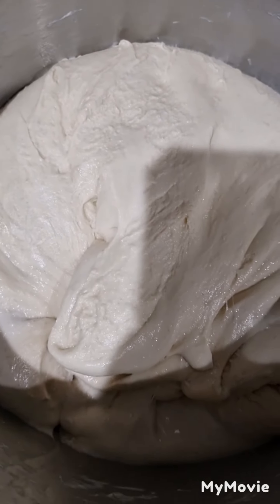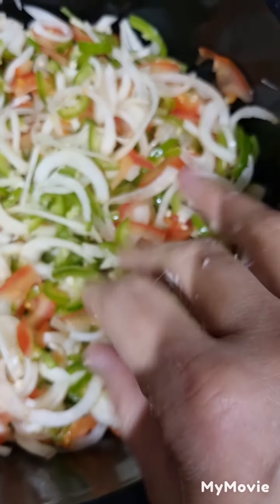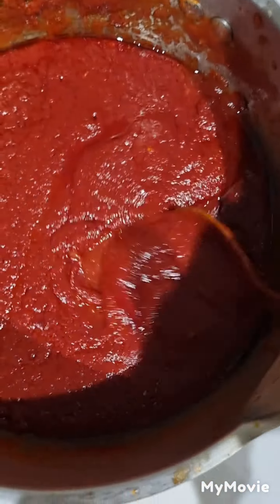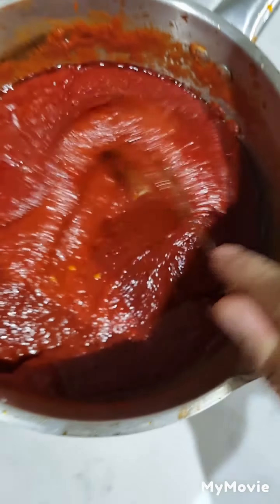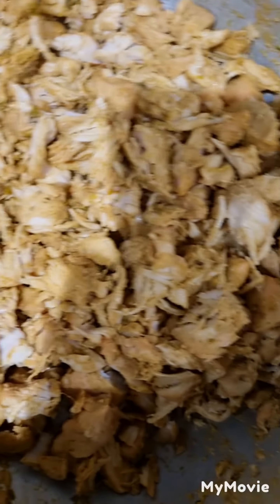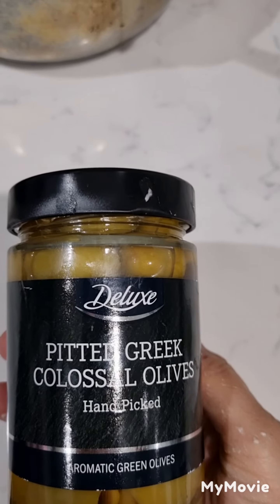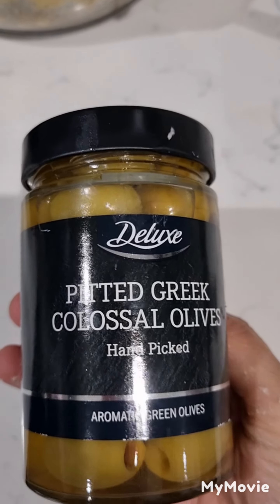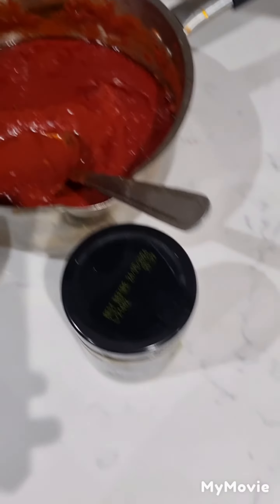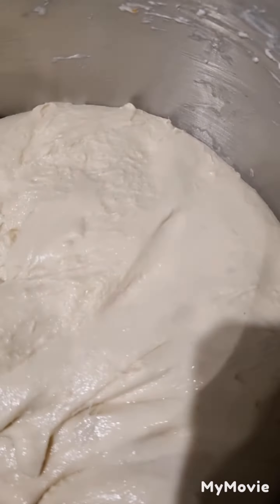Hi guys, I'm Carson Khan. Today we are going to learn how to make pizza. These are the toppings. Now we have the tomato sauce, and it's homemade and it looks very yummy. This is the chicken, also called chicken yummy, and it's boiled. Now we have the olives — Greek olives.